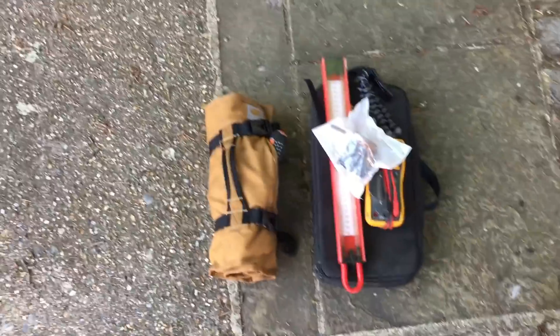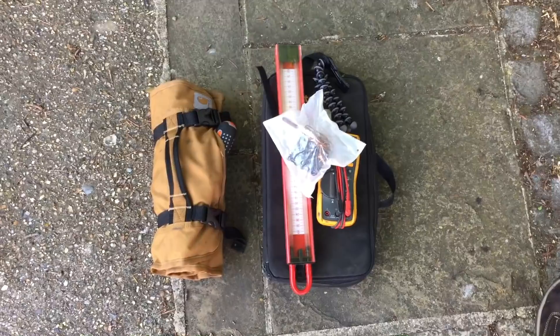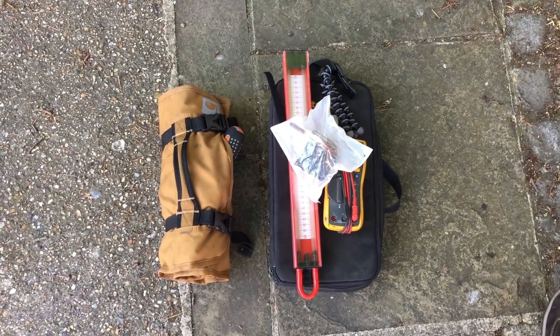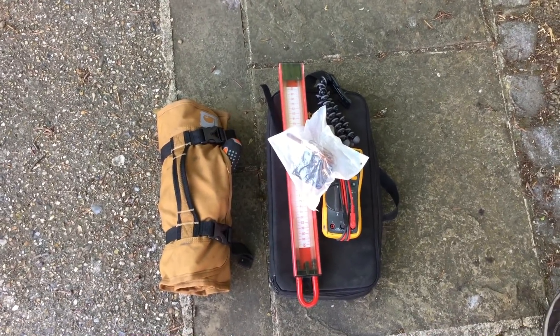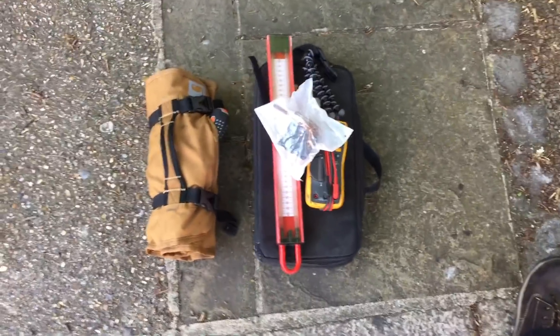I'm back on the scooter again today in central London from my main job. These are the bits I'm bringing in today: my analyzer in the black bag, you gauge multi-meter, the thing to hold the phone for filming the boiler stack, and my tools. Hopefully that's all I need and hopefully this is going to be fixed.